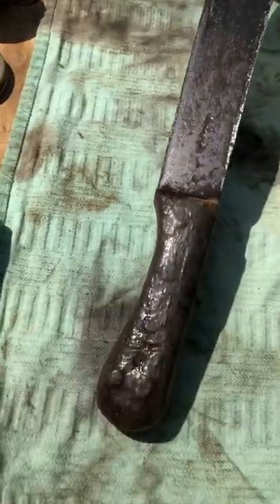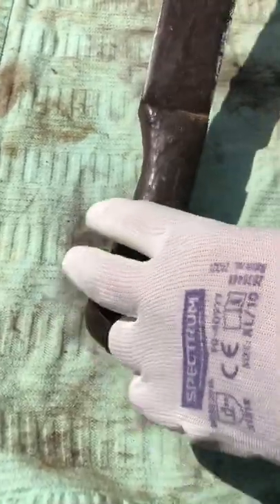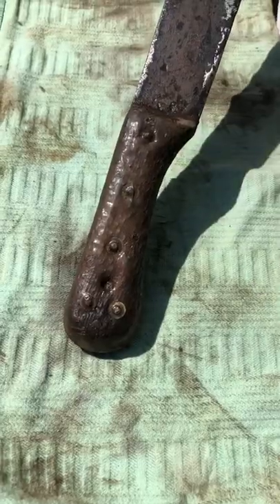The wooden handle — still the same. I won't remove it, just try to clean it.